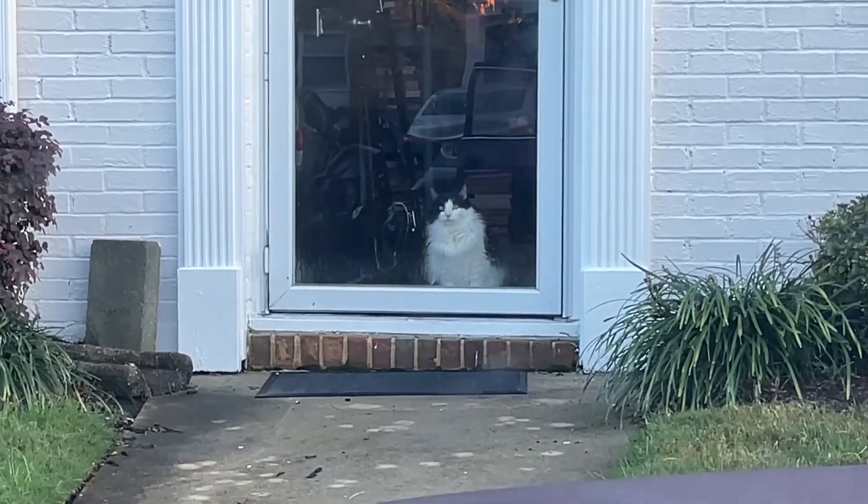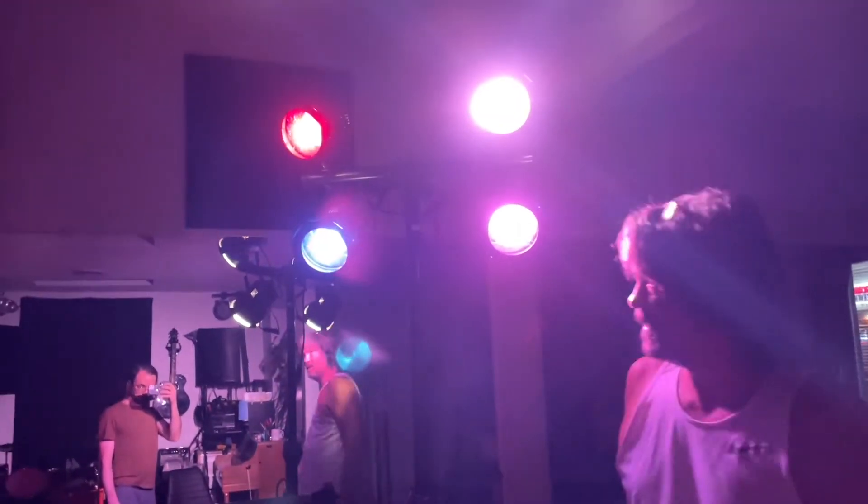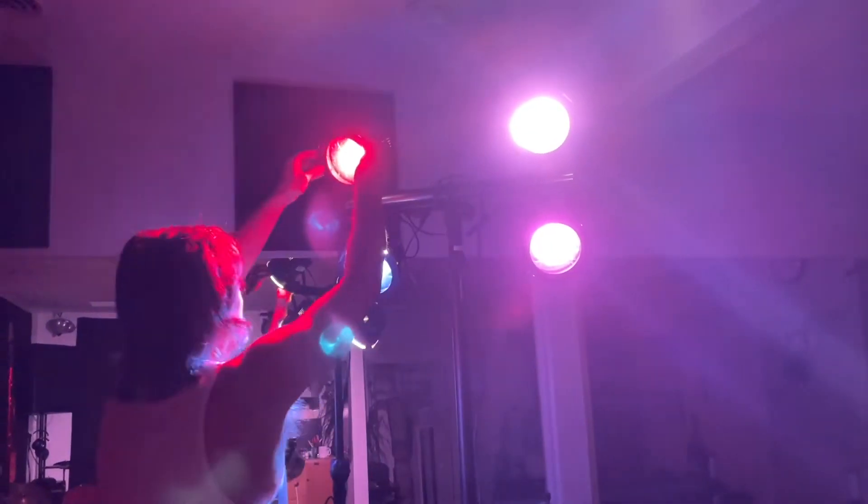Elvis, what are you doing? Downstaging... upstaging these bulbs a little bit, just to give you a splash of color.